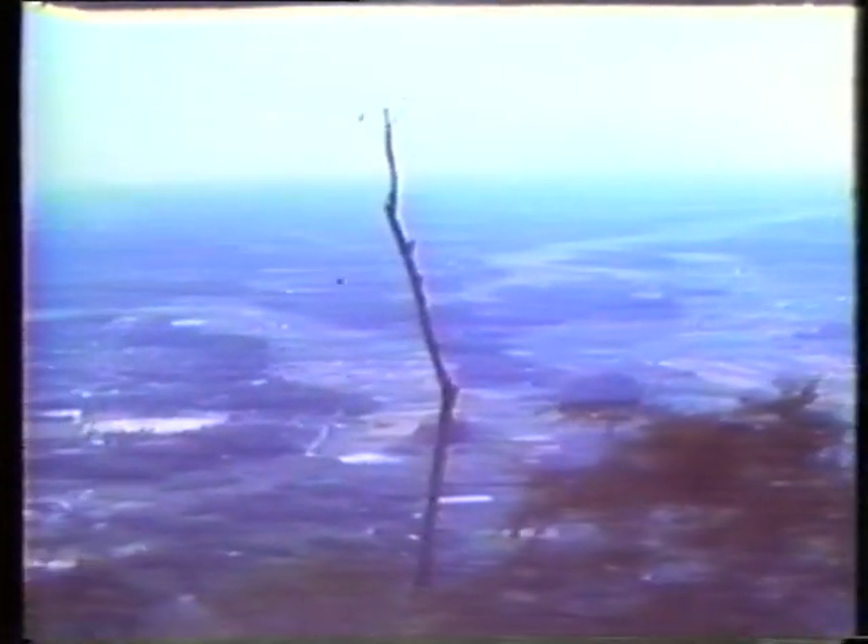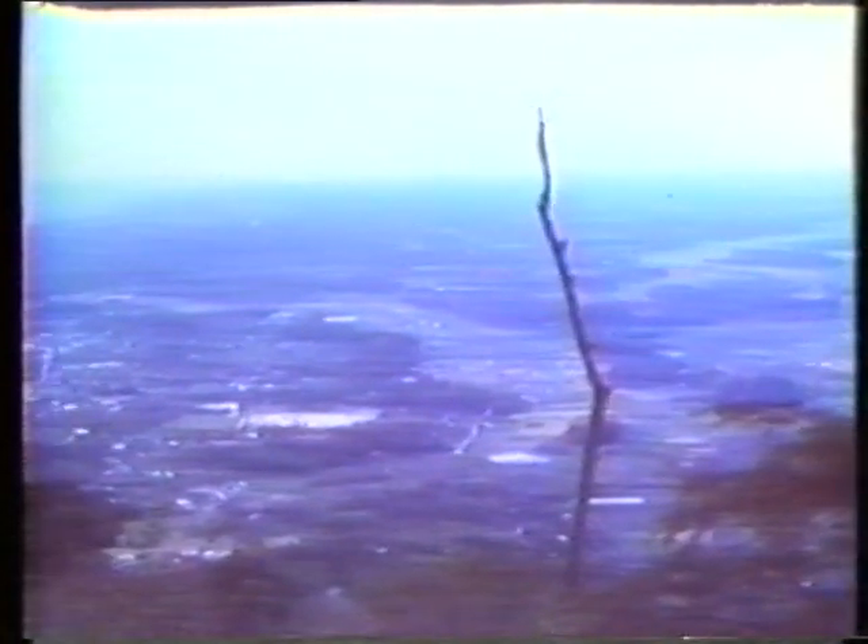It is in this peaceful natural environment that the Aiki Shrine and the Ibaraki Dojo, which we are going to visit, are located. It is the Dojo of Takemusu Aiki, a concept which was espoused by the late founder of Aikido, Morihei Ueshiba.